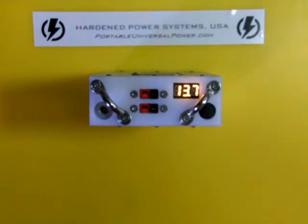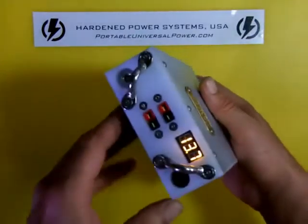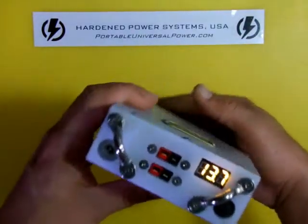So anyway, again, Bill Harrison with Harden Power Systems. Come see us at PortableUniversalPower.com and check out the new Revolt Mark II that has the Anderson Power Pulse option. Thanks guys, see you.